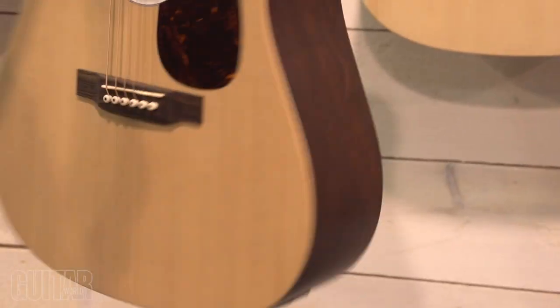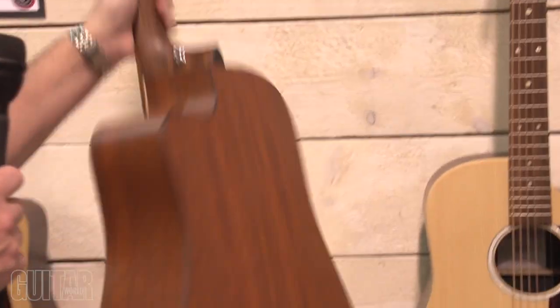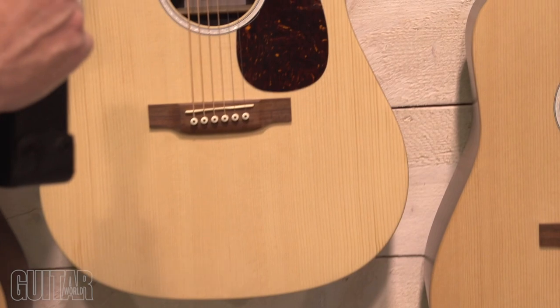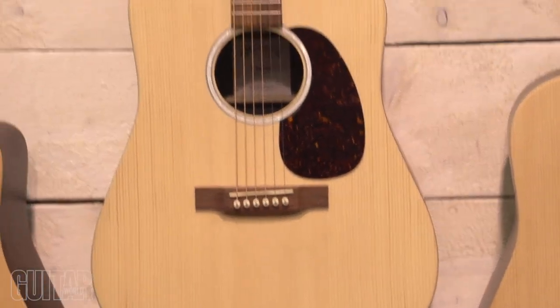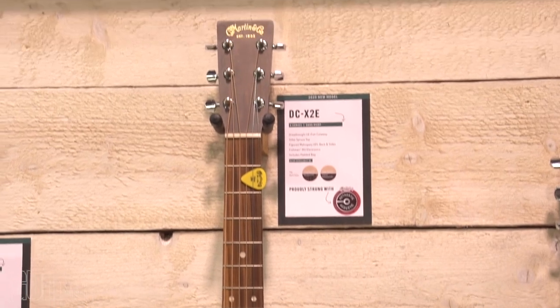We've updated all the patterns of the HPL — there's the rosewood there and here's the new mahogany. There are several different body sizes to choose from, with a new modern neck profile at a very reasonable price.